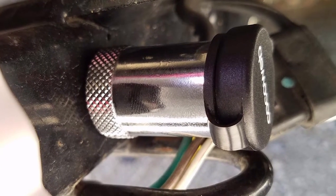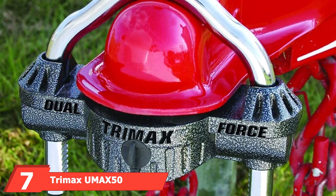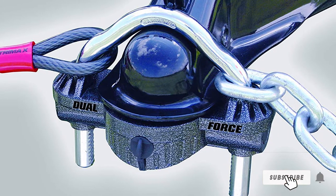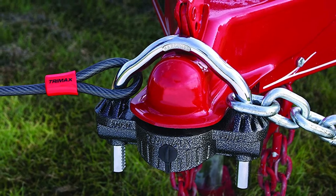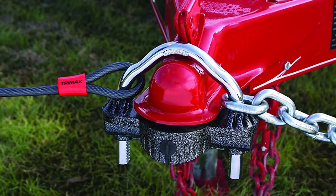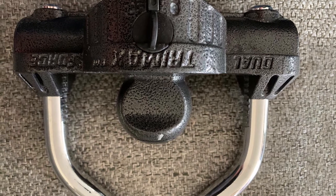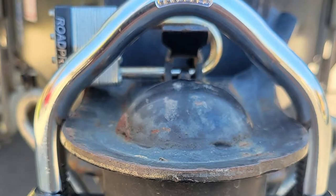At number seven, we have the Trimax UMIX 50 Premium Diecast Dual-Purpose Coupler Lock, designed as a one-size-fits-all solution. It features a dual ratchet lock system with 360 degrees of hardened steel protection and a rust-proof hammer-tone epoxy finish. It fits 1-7/8, 2, and 2-5/16 inch couplers and includes a keyhole cover to keep out dirt. It uses a 7-pin spring-loaded high-security key that resists drill-outs, with an extra-strong key that won't bend or break. The shackle is 16mm hardened steel with six large ratchet teeth, and it comes with a full lifetime guarantee.